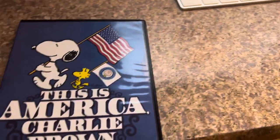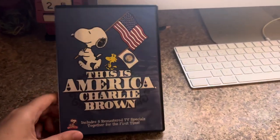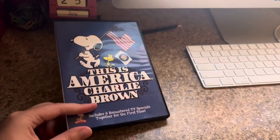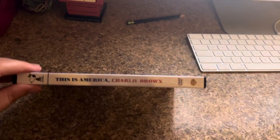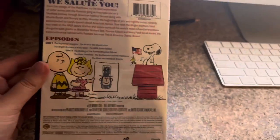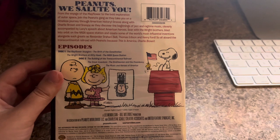Now we have the 2014 DVD of This is America, Charlie Brown. It includes eight remastered TV specials together for the first time. There's the spine, a close-up profile of Snoopy. This is a Warner Brothers print. And there's the back — Snoopy, Woodstock, Charlie Brown, and then his sister Sally.